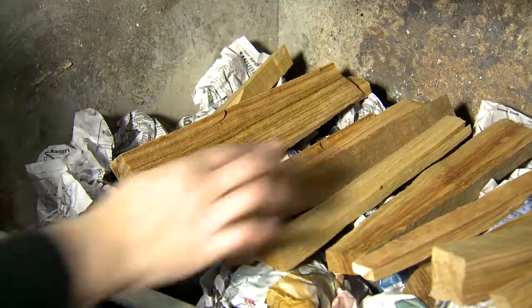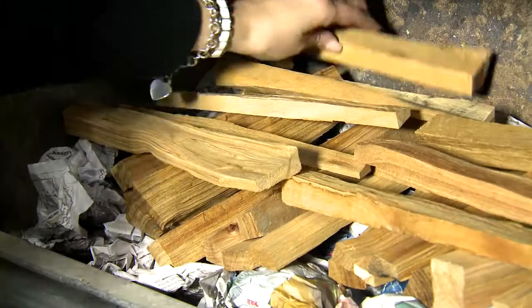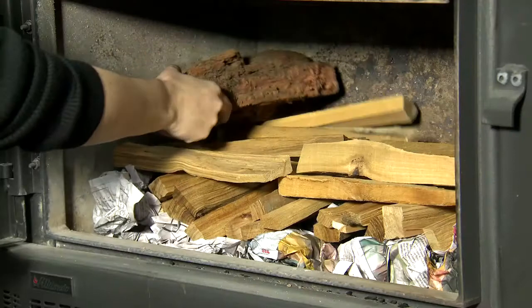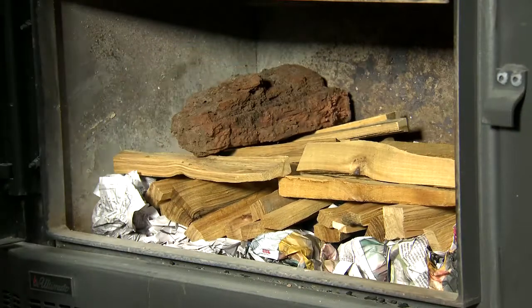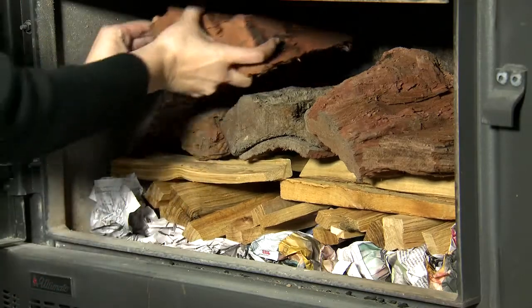evenly spaced vertically on top of the newspaper. Then another layer of kindling evenly spaced horizontally. Now add smaller pieces of dry split wood on top of the kindling up to the top of the firebox.